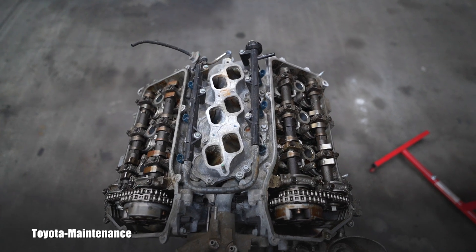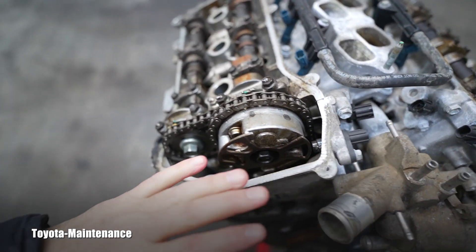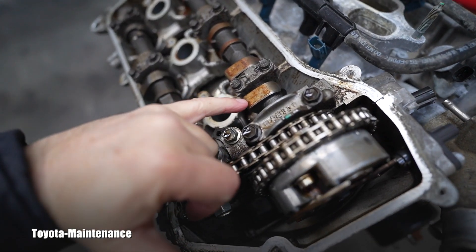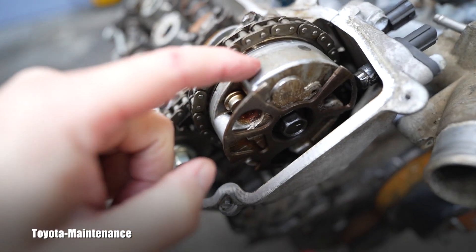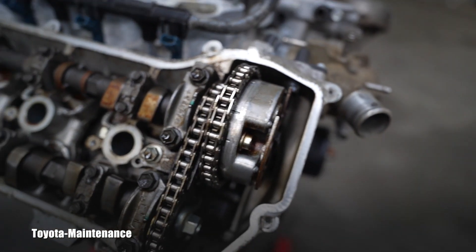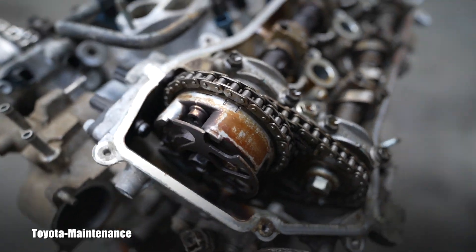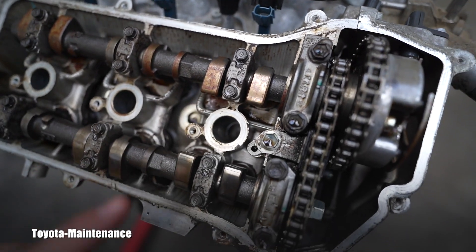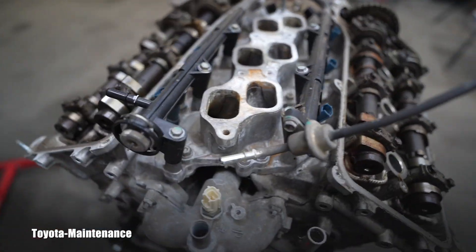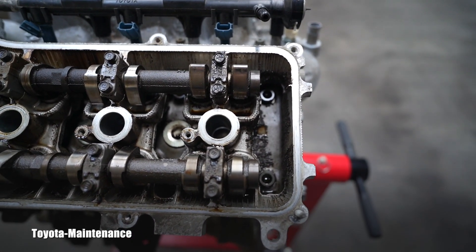Looking from the top — the passenger side is a little bit cleaner. That rust is from being exposed to the elements. Look at the actuator — see how clean it is? Now look at this side we just opened: that brown color is basically burnt oil. The rust on the passenger side is from the valve cover being opened and not sealed correctly — it was only held with one or two bolts. This driver side is new to us — beautiful.